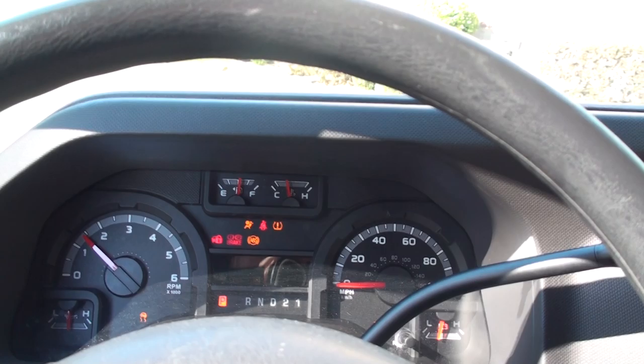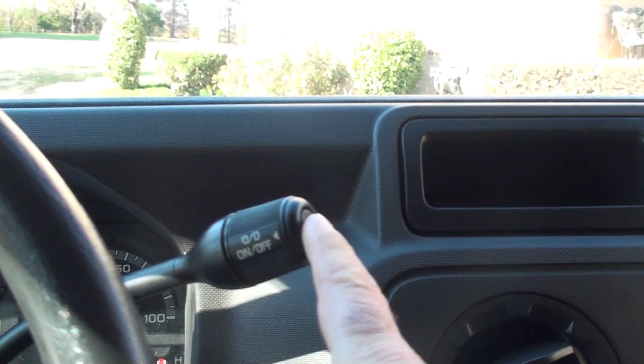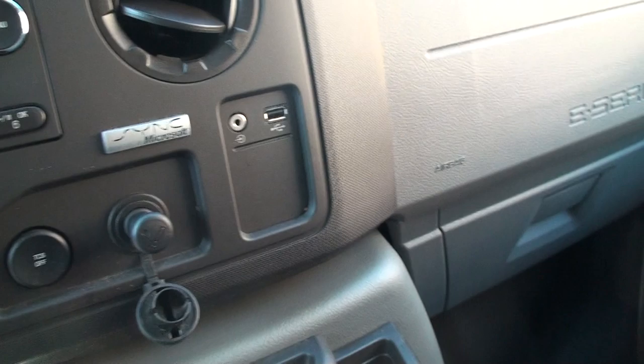It's only got 54,700 miles. Got your overdrive button for when you're towing. It's got the upgraded radio — AM, FM, CD. It's even got the Microsoft Sync, auxiliary input, and USB input.